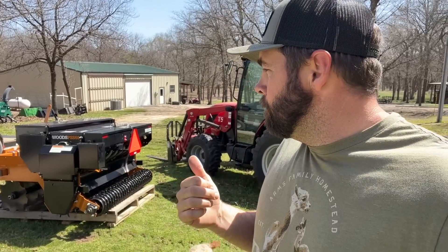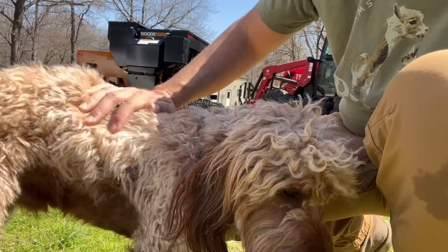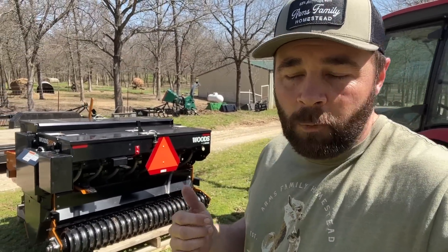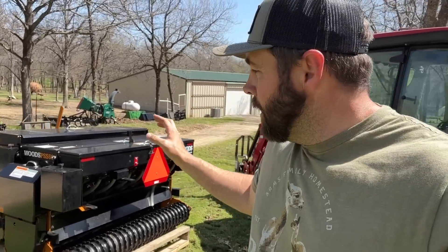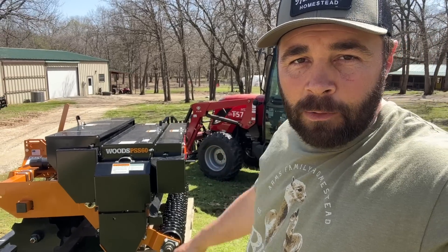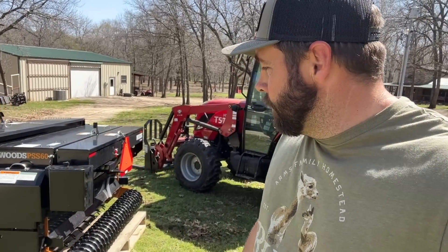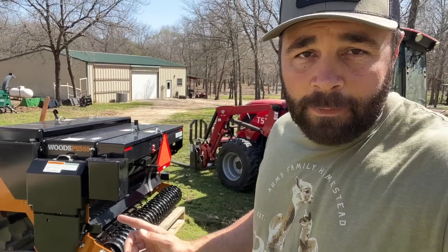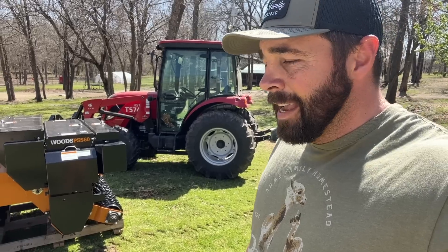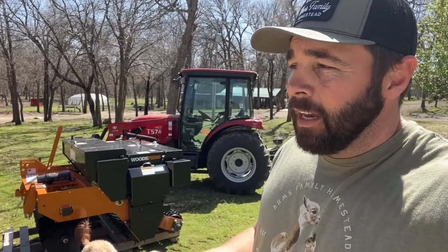I first showed you guys this back when we were at the National Farm Machinery Show in Louisville. I told you guys back then that they were just waiting on one to come available. Well, this is the exact machine we looked at at the show — it was used as a demo. It still has seed in there from when they were showing people how to adjust it. I reached out to Woods through Instagram or Facebook several months ago and told them what I was looking for and what I wanted to do.